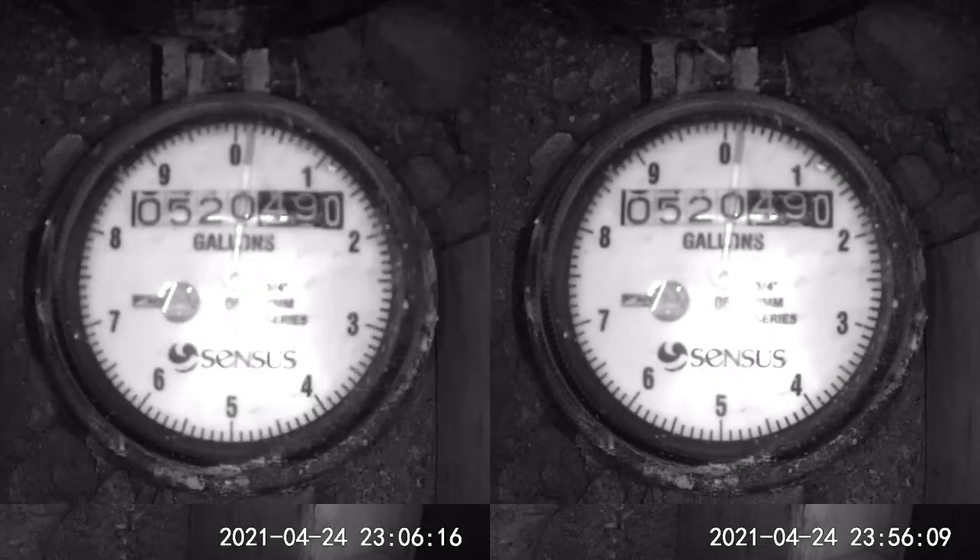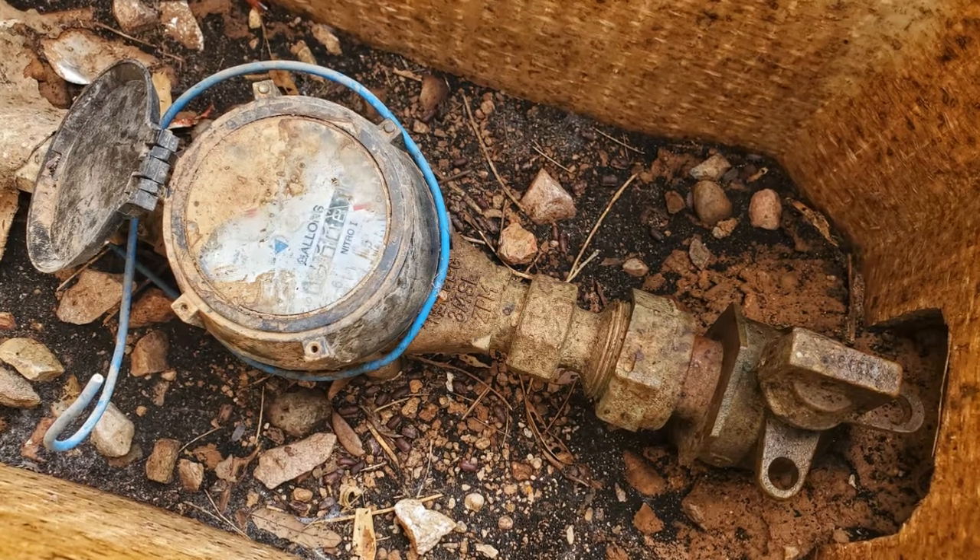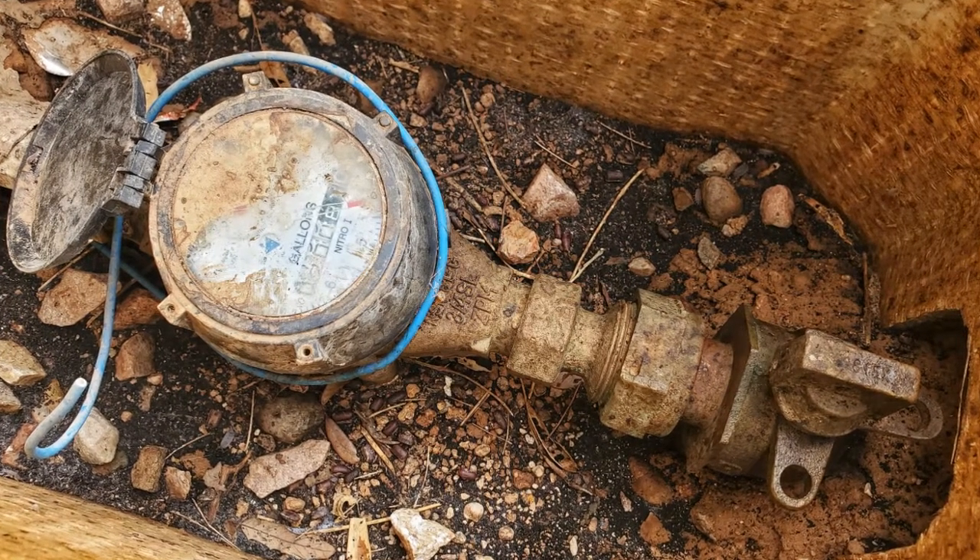Speeding up the leak to a drop every 2.5 seconds is even more obvious over the course of 8 hours, and it did move the dial at a more regular rate, but as you can see in this overnight time lapse, the leak detector moved the same amount despite double the volume coming out. So some of these results depend on how well your meter behaves — if you have a newer and less sticky turbine, it might be easier to see.